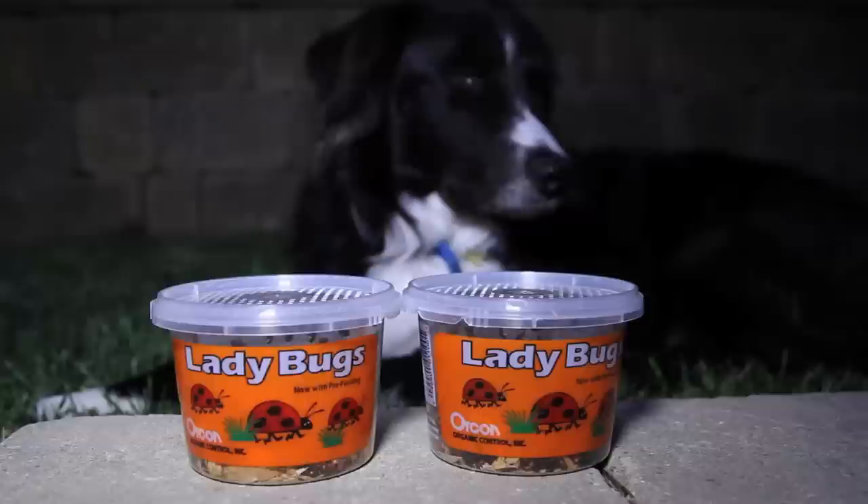The first tip is to release them at night. They don't fly at night, so we want to release them into our garden after dark so that way they stick around until morning time.